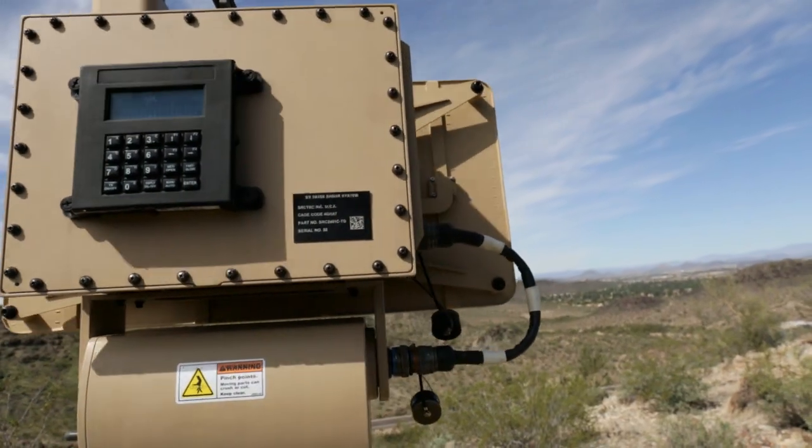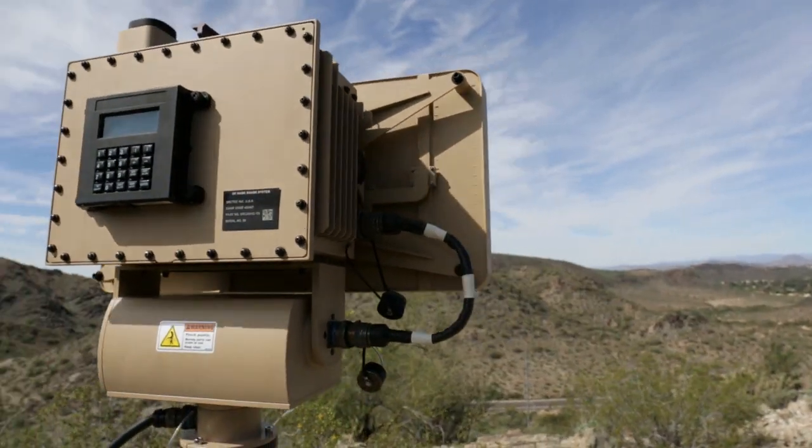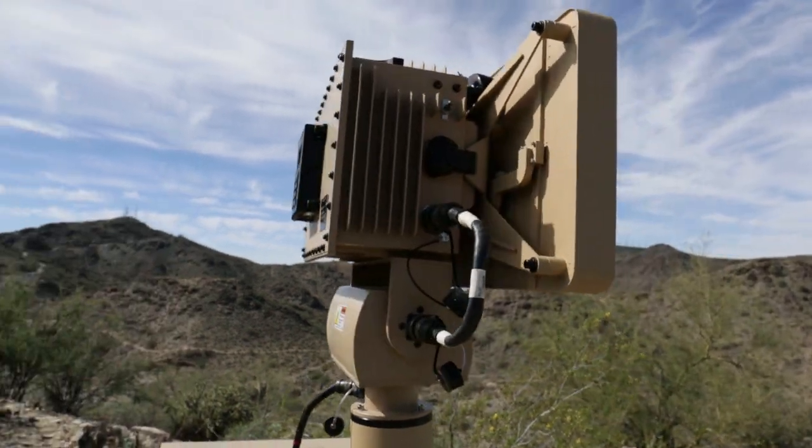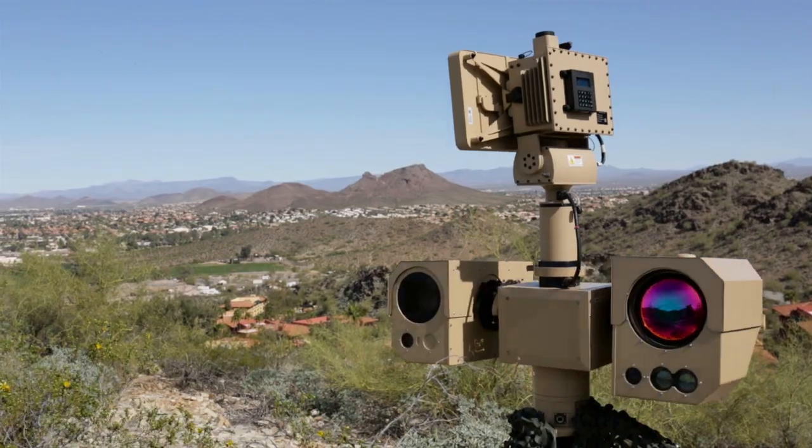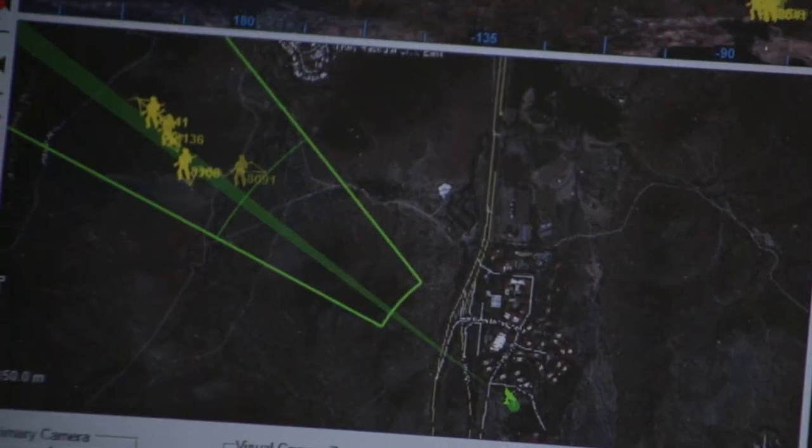It has a built-in GPS and electronic compass that allows for self-emplacement and GPS timestamps on detections. It has the capability of detecting a single walker at 12 kilometers and a vehicle at 30 kilometers.